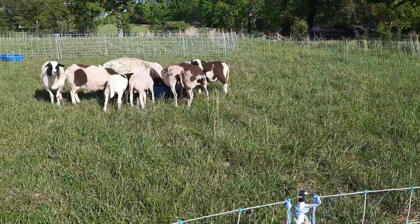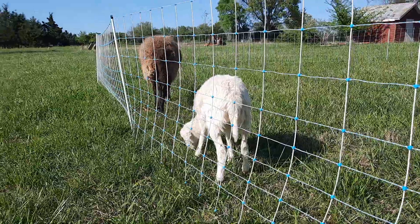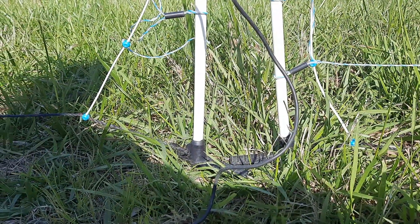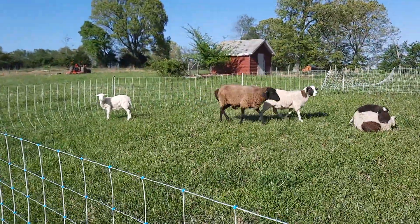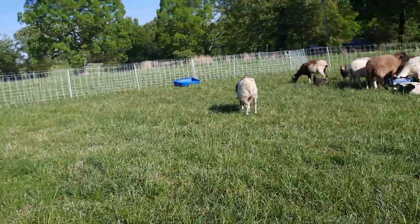Now let's go lure these sheep back in. All finally back in where they're supposed to be — now let's wait and see if one of them tests the fence. With this particular charger it's a pulse charger, so there's not constant electricity flowing through the lines. You can hear it click every second or so, and with each click that's a pulse of electricity flowing through. They can touch the line without being shocked, but if they stay on it, that's when it'll get them. And Michelle Jordan, I think, just learned her lesson.